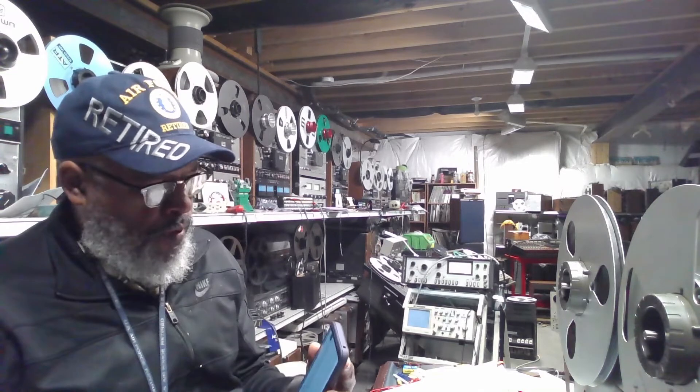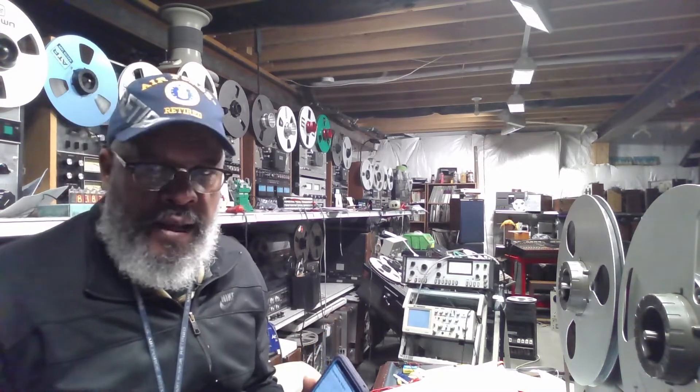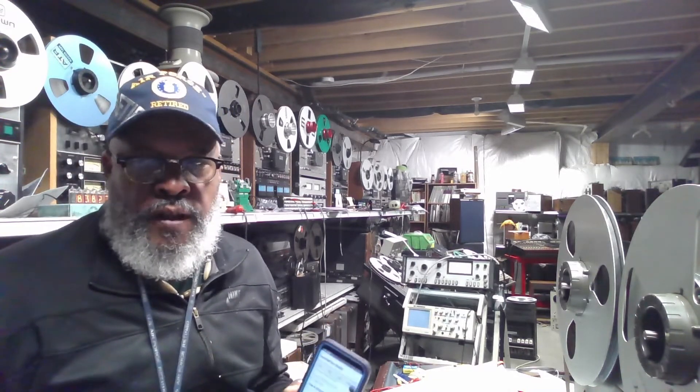Hello everyone, thanks for tuning in. I'm Big Matt and today I'm going to be using the TEAC 3300 you see in the background to demonstrate a remote control that a guy named Nathan Stevens has developed.